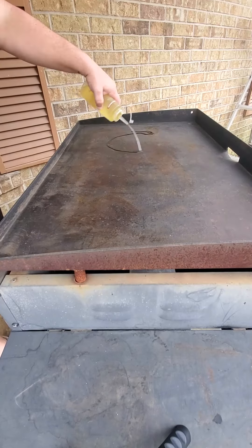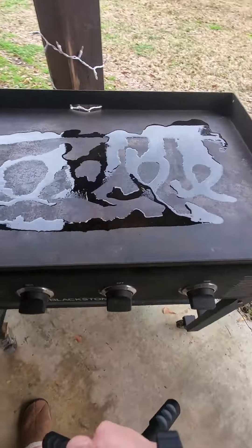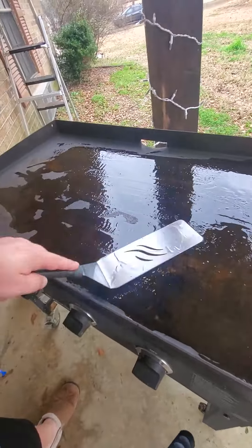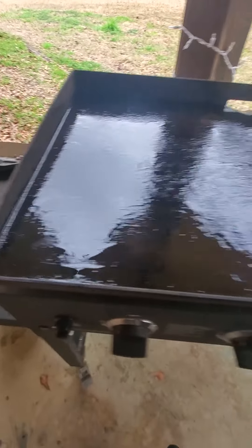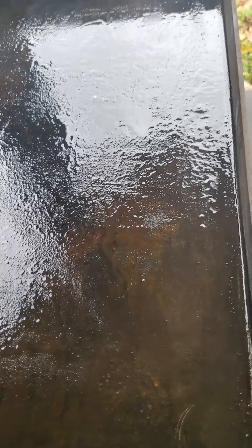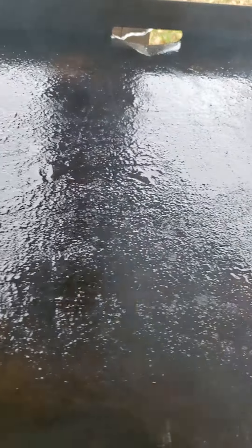Get that as hot as you can get it. Once it is really hot, you want to add some oil. I just made some silly designs to get that oil completely spread out. You're going to want it to smoke — once it starts smoking, let it go. It's okay if that oil burns, it doesn't matter.